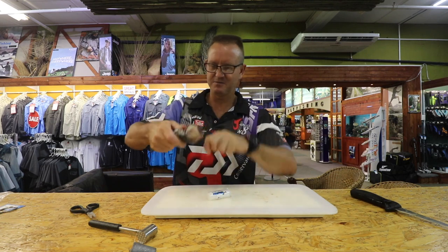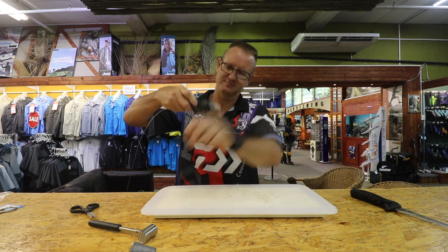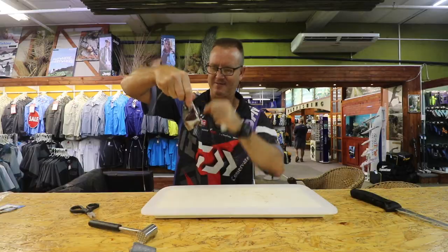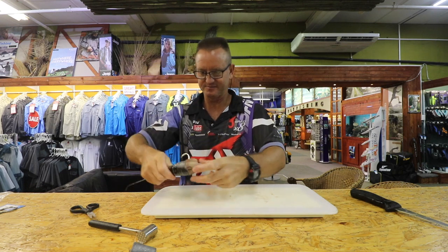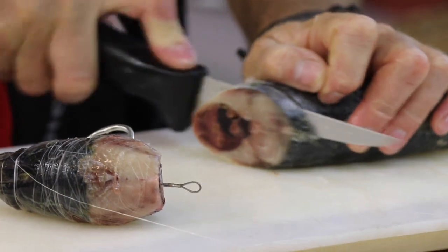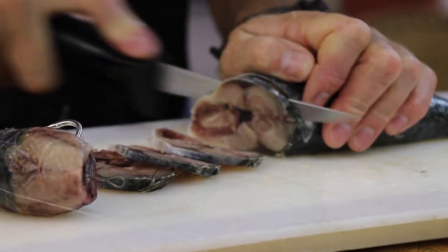We then take our mackerel and our thick latex cotton and we start binding it up. The reason we use the thick latex cotton is it's a lot stronger than the thin, so when this mackerel starts defrosting it'll actually start squeezing out all the juice. Now we're going to take a whole lot of thin cutlets and start adding them to the actual bait itself. We don't want that hard part — thin cutlets, guys.